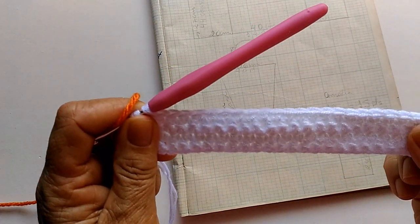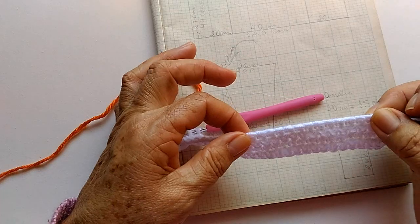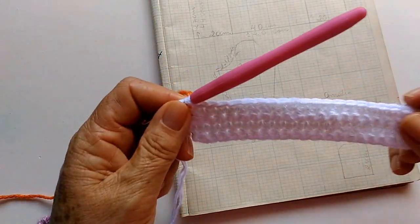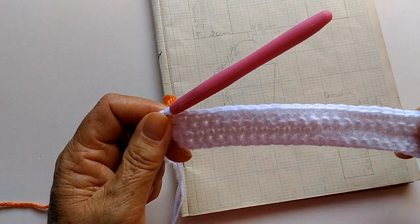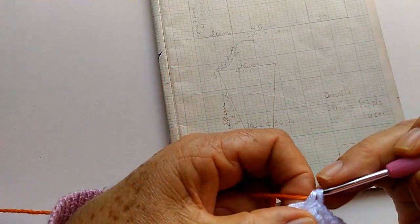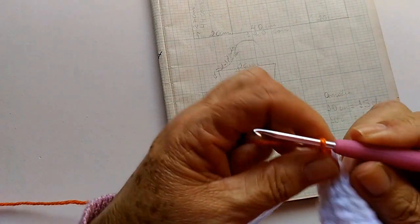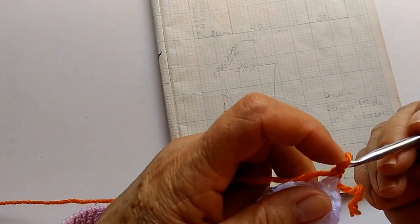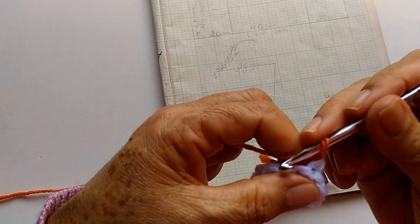Fiz quatro carreirinhas. Não esqueçam de não apertar aqui a correntinha. Pra mim tá bom, mas se vocês quiserem fazer mais, fica a critério de vocês. Agora já vou começar com o fio laranja e vou fazer aqui uma corrente. Vou trocar de agulha — uma agulha mais fina — que é só a barrinha que a gente faz assim.